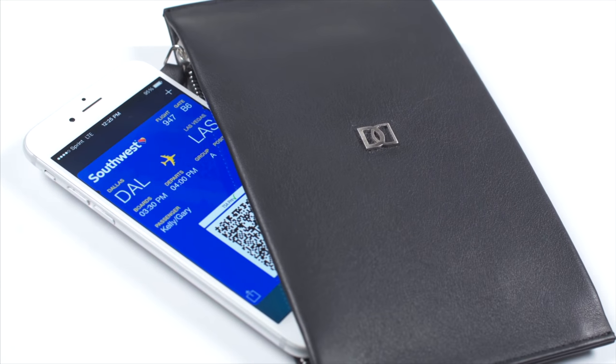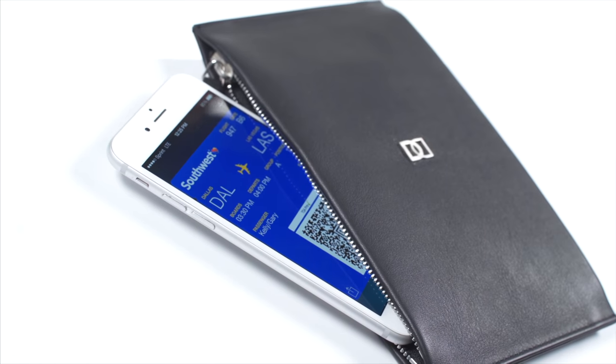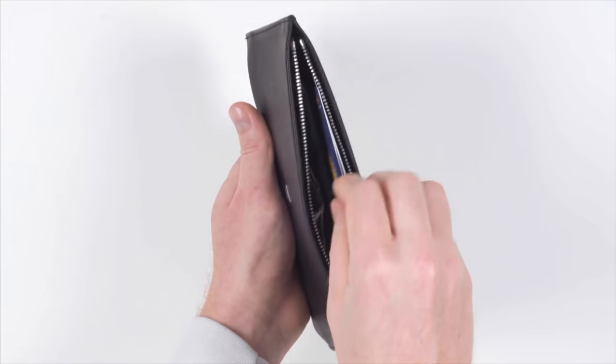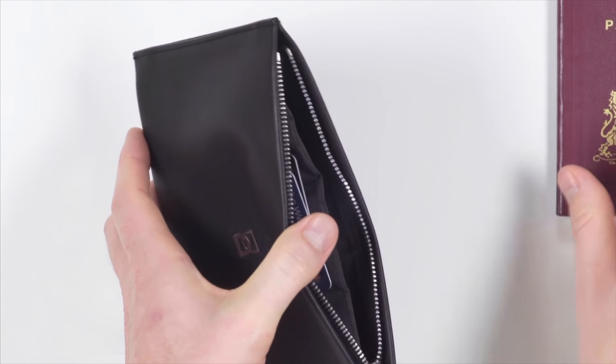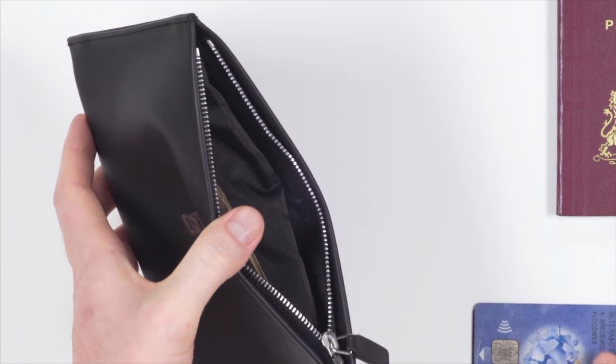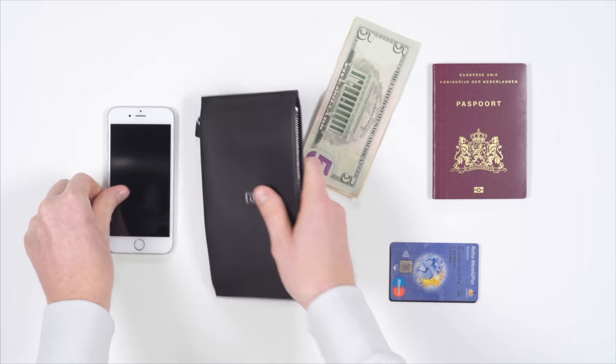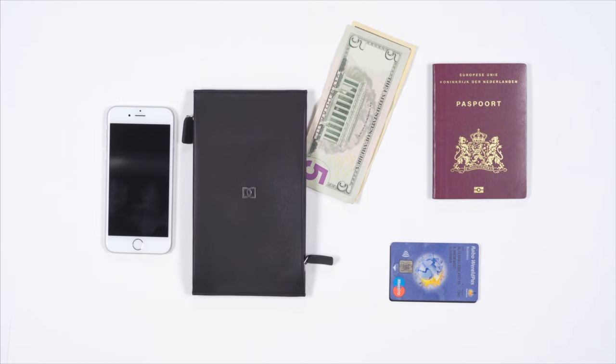Inside, the phone pocket is positioned so that your phone sits safely in the center. The same pocket splits the other side into two separate compartments for cards and cash. It's ultimately this approach of using every single part efficiently that results in a unique luxury wallet that holds all you need, and is still thin enough to easily slide in your pocket.